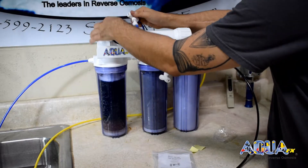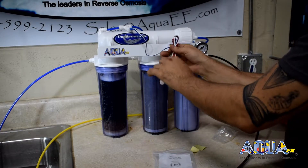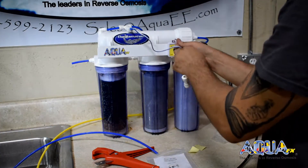We have selected the out probe, which is also blue. We are now going to cut the final product line — our RODI water out of the system — so we can measure its water quality.